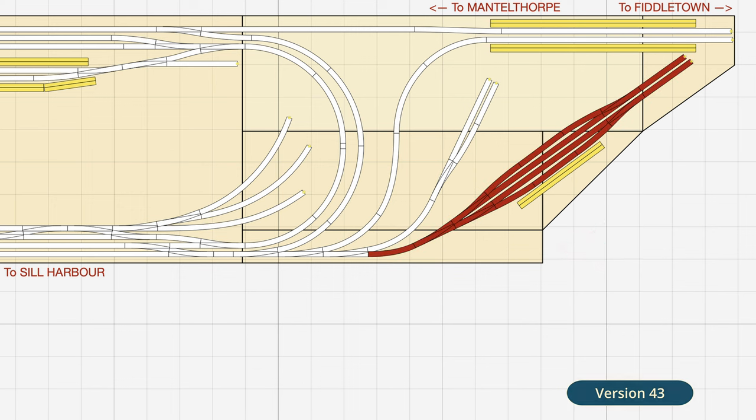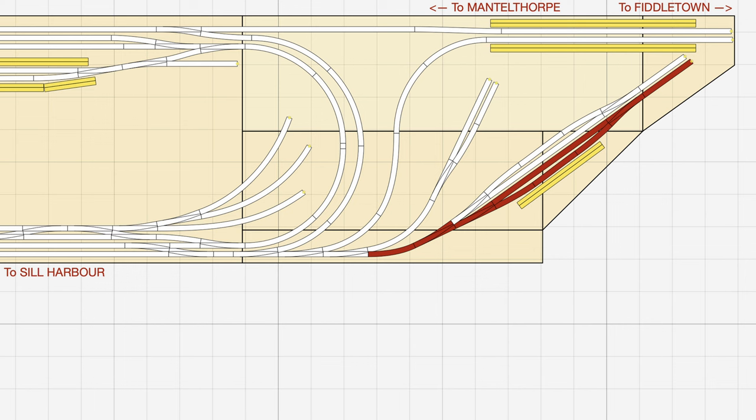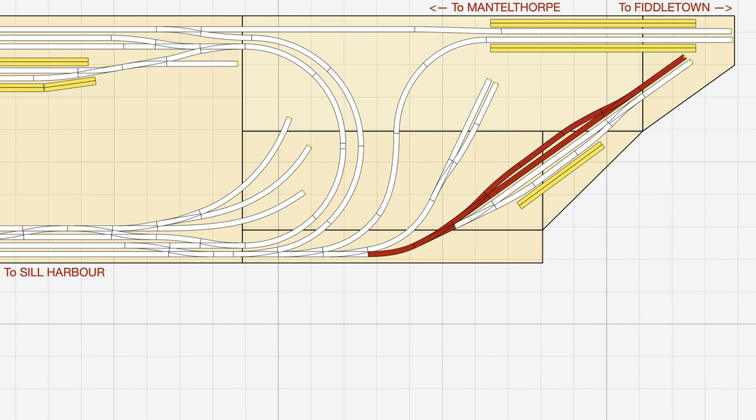I've tried to keep the goods yard design as similar to version 42 of the plan as possible, as I think it gives good operational value, with two sidings representing arrivals and two sidings representing departures, and run-arounds implemented for each pair. The sidings were never overly long but with switching to the longer points they've now been reduced by at least one wagon length in each siding. However I could gain more space by adjusting the short curve at the stem of the goods yard, which is something I'll definitely be looking at the closer I get to implementing the plan.